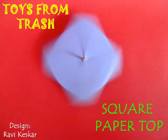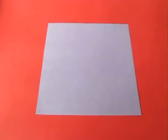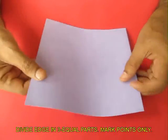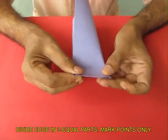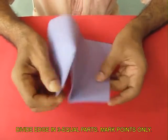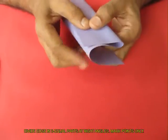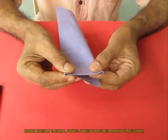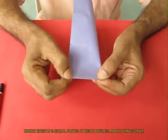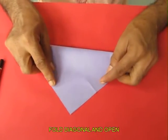You can make a very beautiful spinning top from a square piece of paper. Take stiff paper, 15 cm wide square, and fold one edge into 3 equal parts — just mark the tips, no lines. Then rotate it by 90 degrees and divide the other edge into 3 equal parts. No folding, only mark the tips, and then fold along one diagonal.